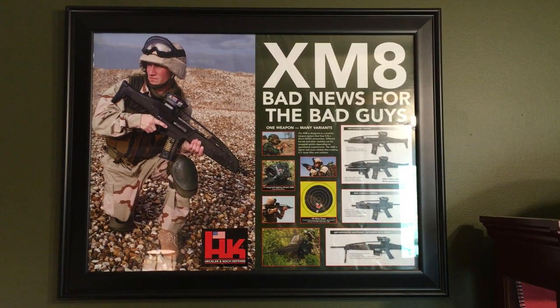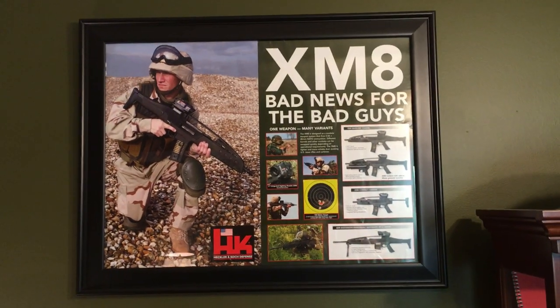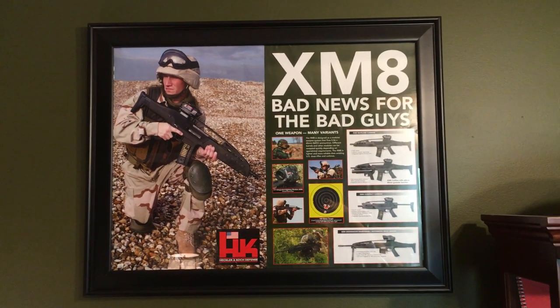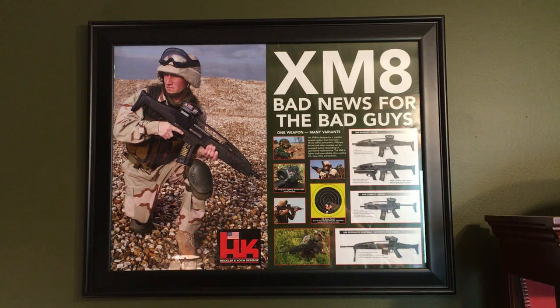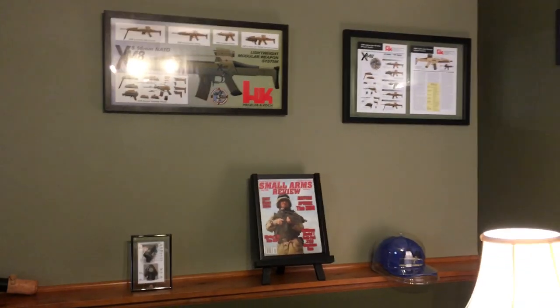I have a small XM-8 corner in my house. The H&K XM-8 was a prototype rifle for the US Army. It never entered production, but they did make several — I should say a few hundred of them. Here's an overall glimpse, just a little corner in the man cave.